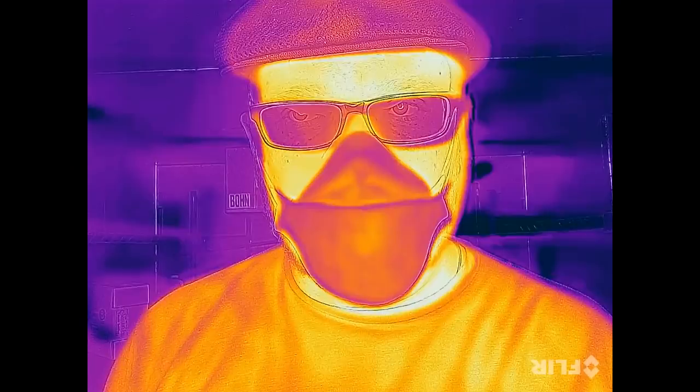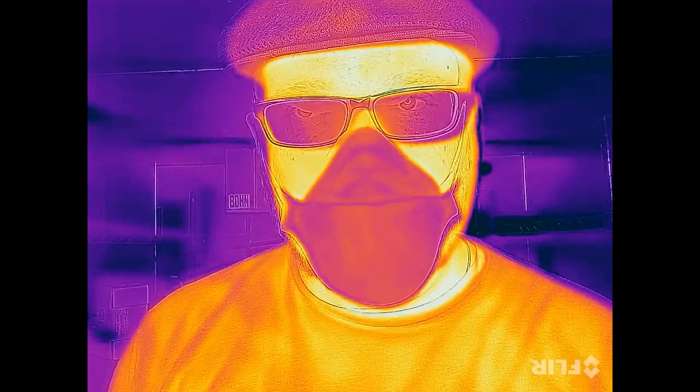Now let's use one of the flat fold 3M N95 masks that I've been featuring on my channel for about half a decade now. These ones are really hard to find nowadays, and here's what it looks like using the thermal camera.